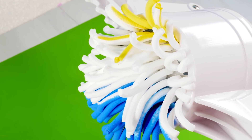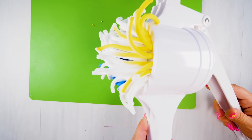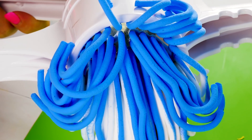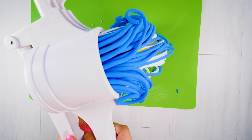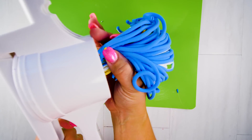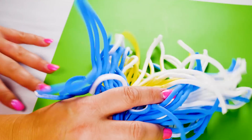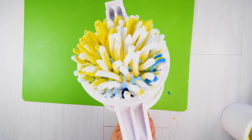I just love how it just oozes out and starts curling. It looks actually like a mop. This is super satisfying - I hope you're enjoying this as much as I am. It's incredible. I love how it holds its shape, and you can do it with any shape you have. I love using this potato extruder much better because you get longer pieces.